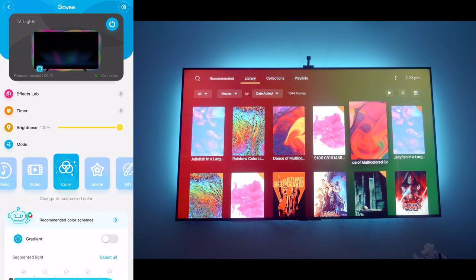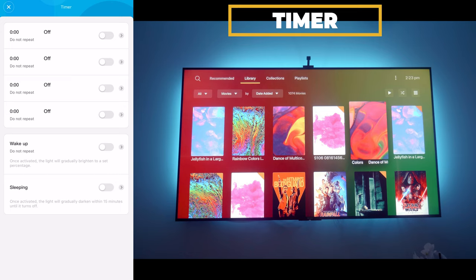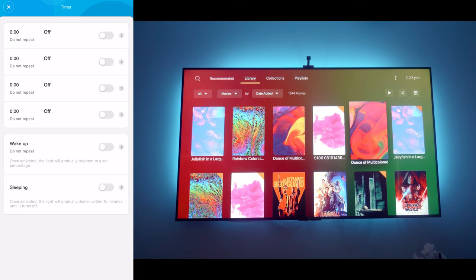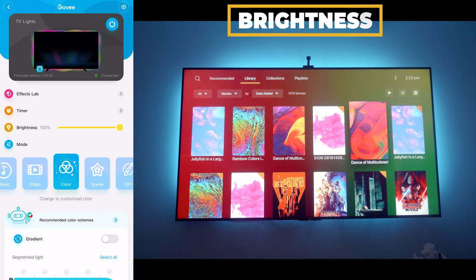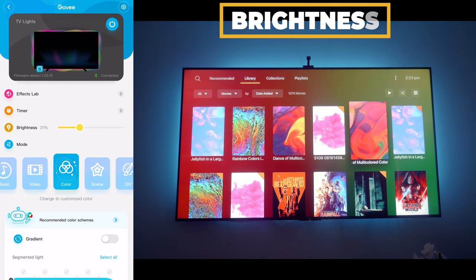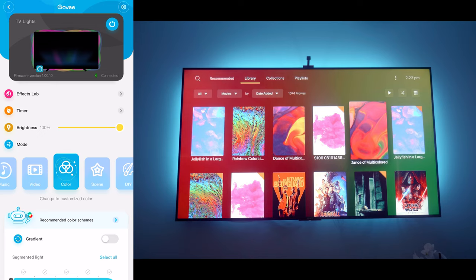Going back out, the next option is the timer, where you can choose when you want the lights to go on and off. You've got four different options, you can set repeat days of the week and the time itself. Next is brightness — you can pull the wheel down from 100% all the way to almost nothing at 1%, and I think it looks quite good at 100%. The Govee LEDs are really bright.